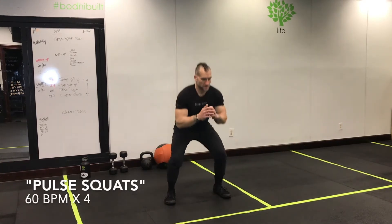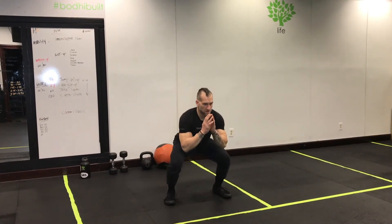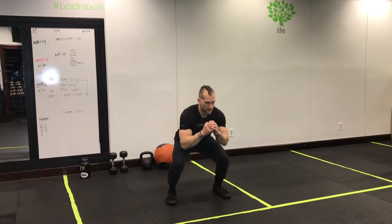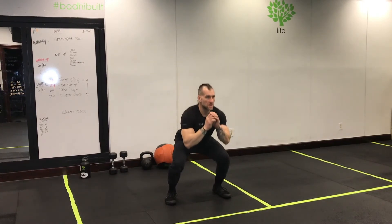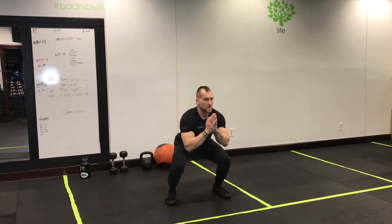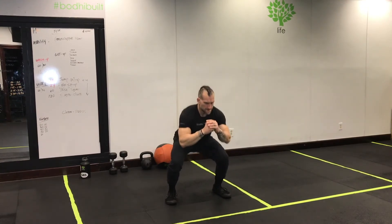Next up: pulse squats at 60 beats per minute. You're down in that low squat position, halfway up, then back down — you're literally never coming out of the squat position. You're not coming all the way up; you don't have time. It's quick. Press through the center of your foot, making sure you feel the ground underneath you.